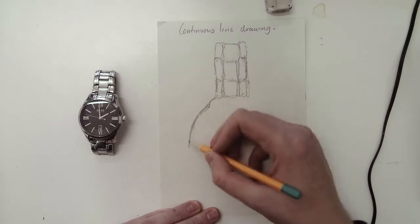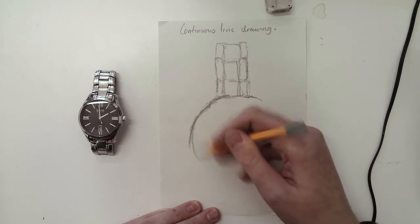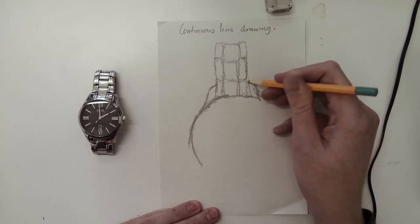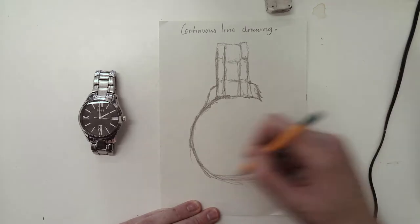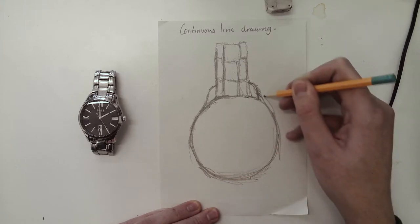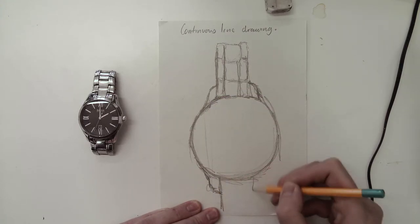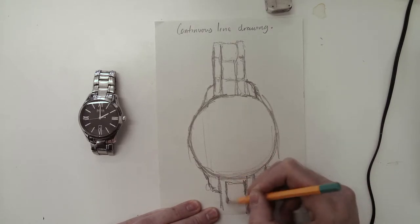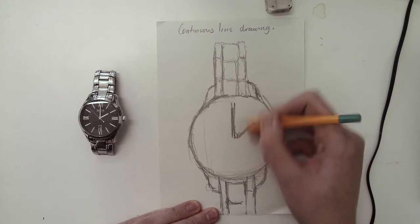If you see me take my pencil off the paper, feel free to message me and tell me I did. As you can see, it's nowhere near perfect, and yours won't be either. My watch face is quite big. Okay, it's starting to form now and you can start to see the shape of the watch a bit more. As you can see, I'm doing this at two o'clock in the afternoon.